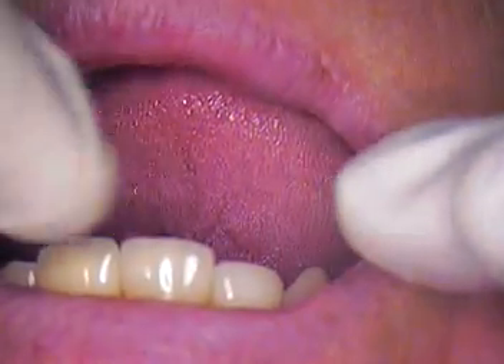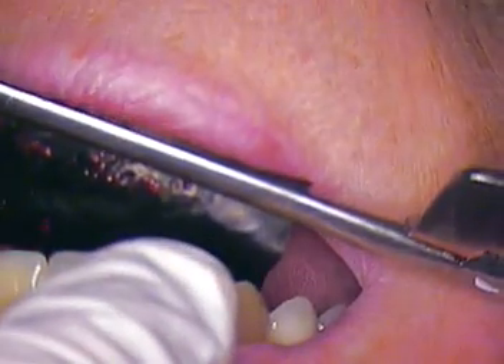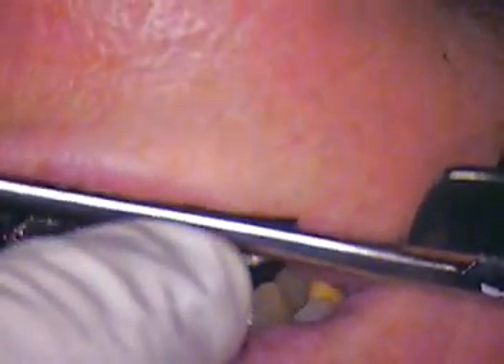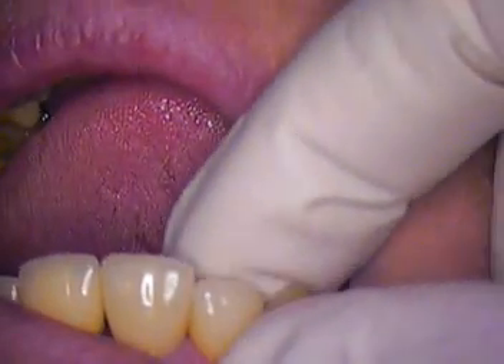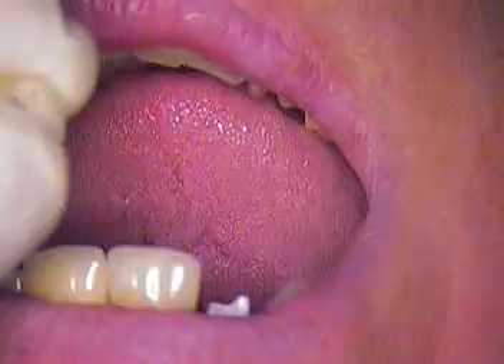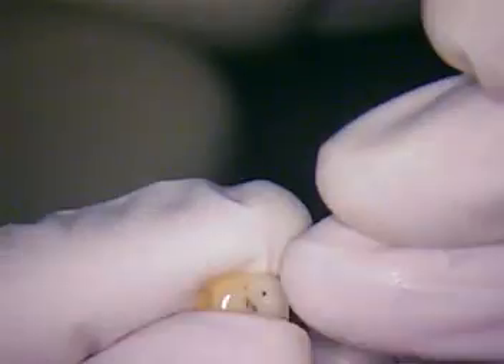Now we just have to worry about your bite, so let's mark that. Go ahead and tap for me — tap, tap. And obviously hitting that first. Maybe just three times up and down and I'll adjust it. We're going to adjust it and then I'm going to etch your zirconia. I'm also going to etch the crown so we can get a nice bond in here. And then once we do that, we'll be finished.